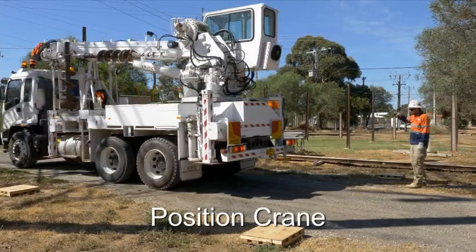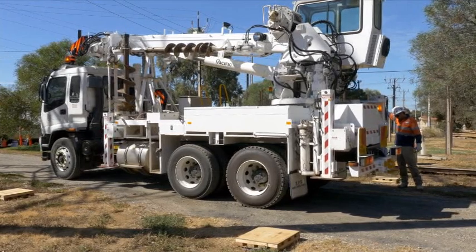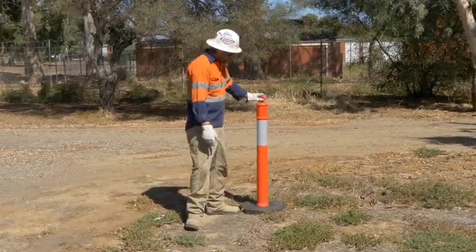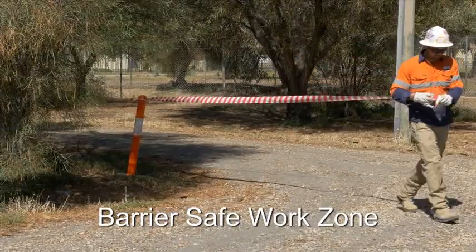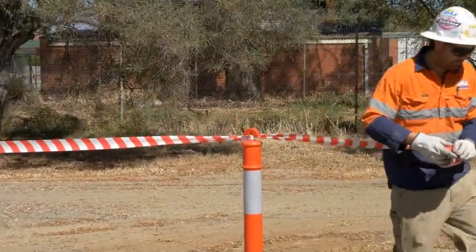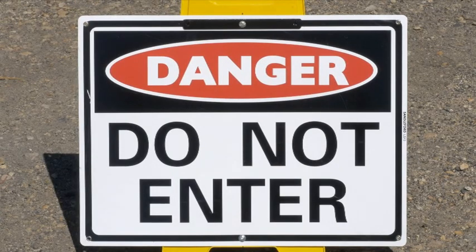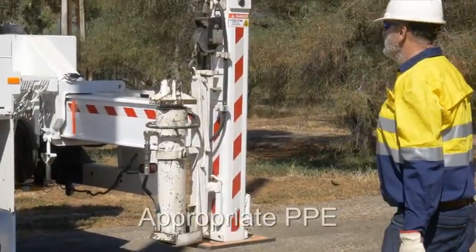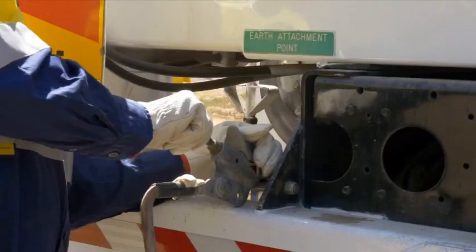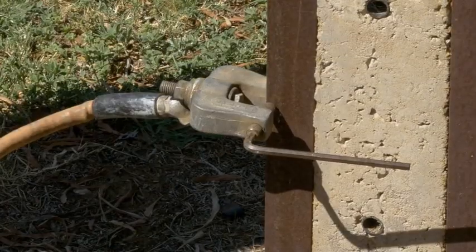Position the crane to maintain required clearances, considering where the load is to be lifted and then moved to. If working beneath wires, allow for wire sag and movement caused by wind. Barrier off a safe work zone to keep all unauthorised personnel, including members of the public, well away from the crane during the lift. Use signs to warn of the danger. Wear all appropriate PPE such as hard hats, rubber-soled boots, and gloves.